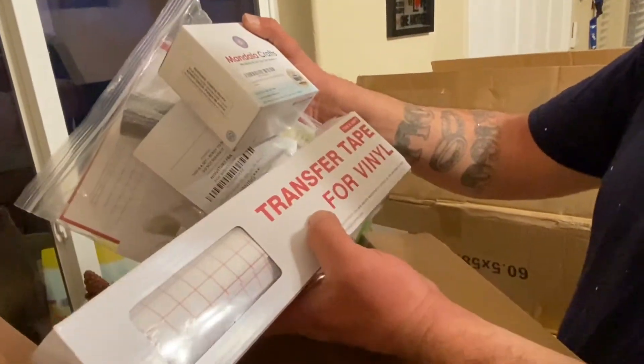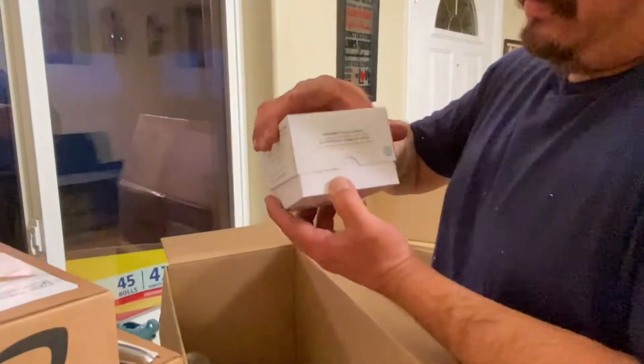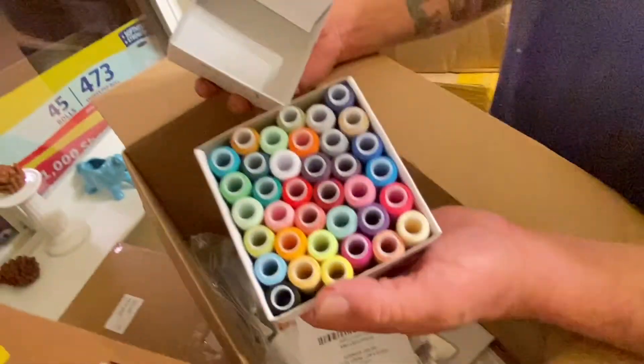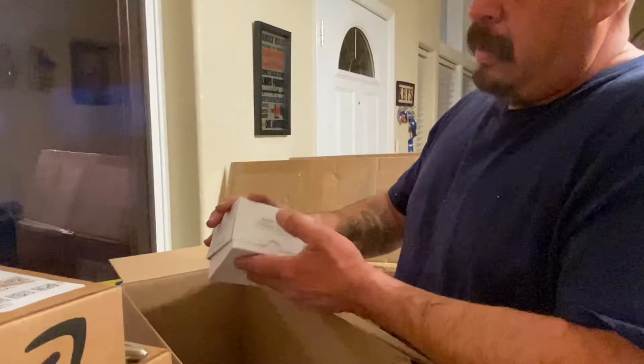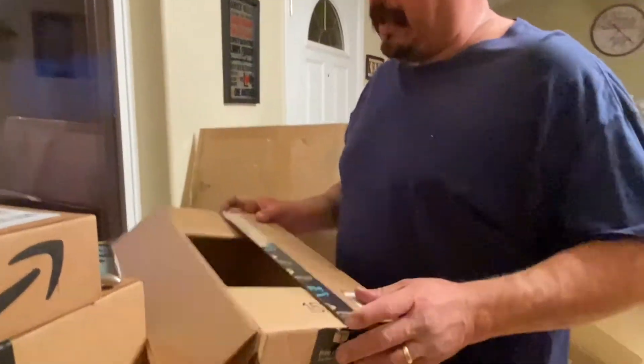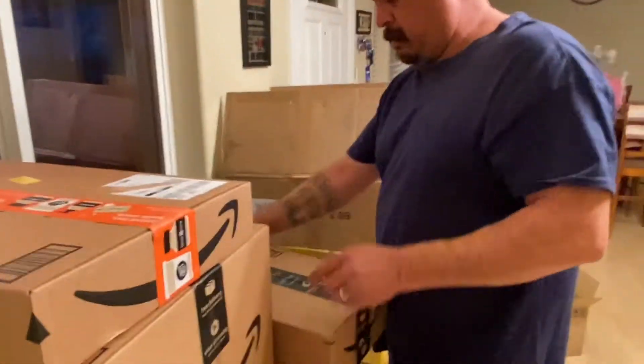This is the little box of threads that I bought for the embroiderer. They're really tiny — you might want to look somewhere else to be honest.